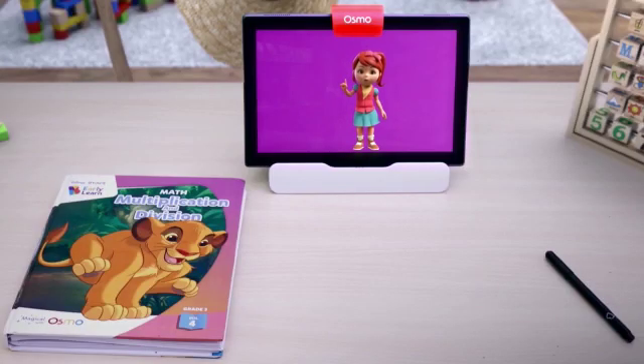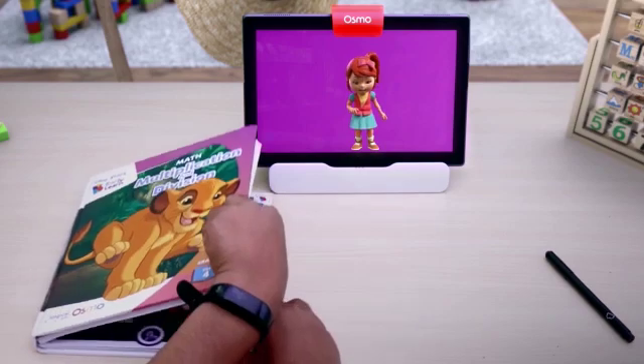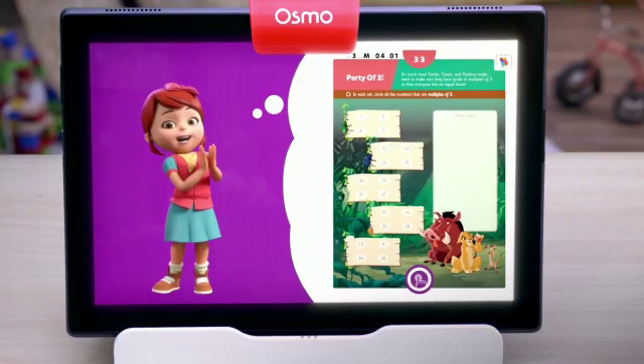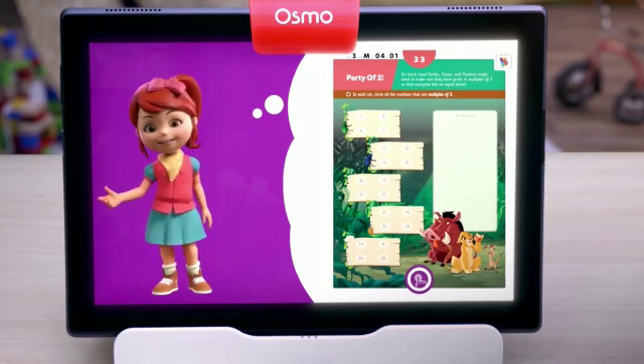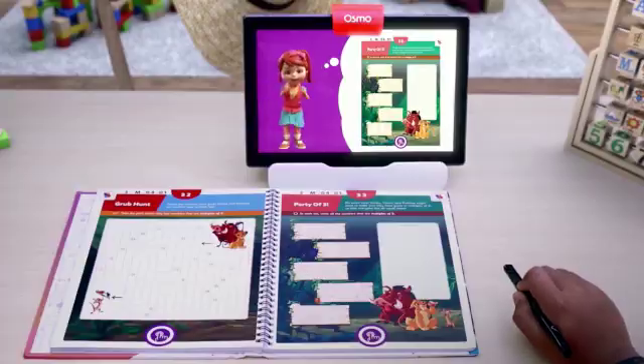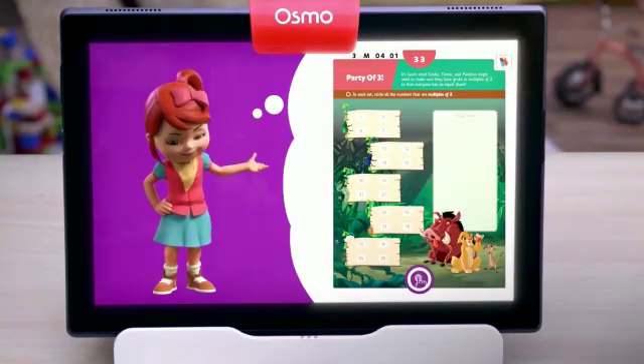One more step to go. Place any workbook in front of the stand and turn to the worksheet you want to solve. Perfect! We're almost there! Grab your Baiju's wiz pen. We're all set. Let's solve some worksheets.